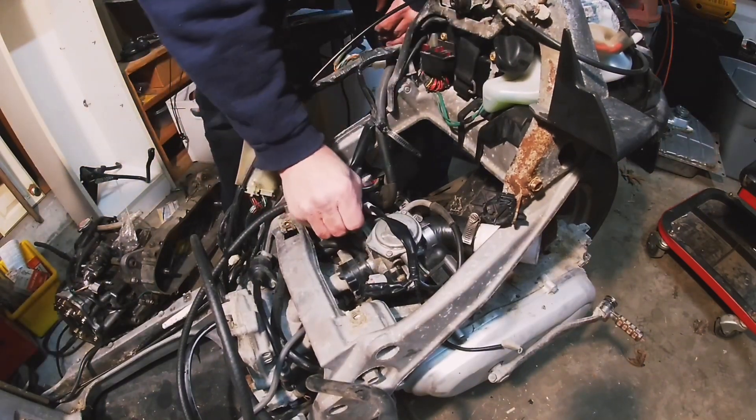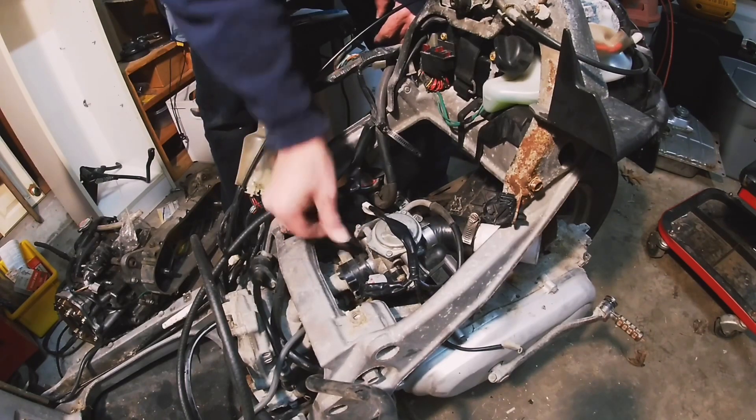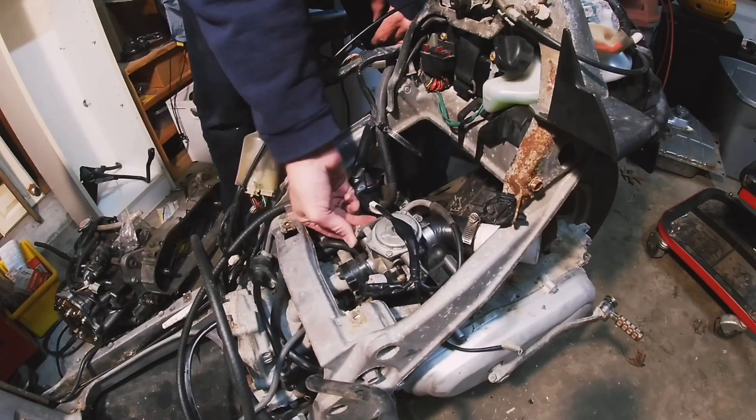It operates just fine — you can hear it click when it touches the stop. That's actually your idle adjust: by turning that, it pushes the cam and that actually opens the butterfly that allows air and fuel through into the engine.